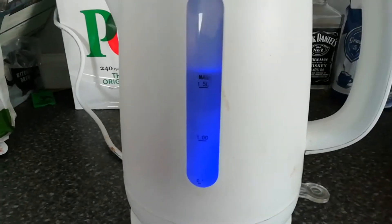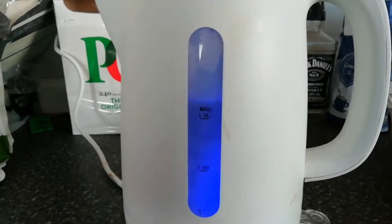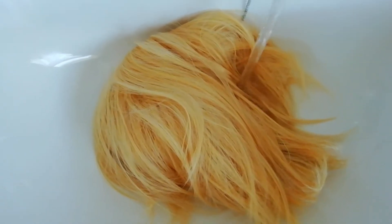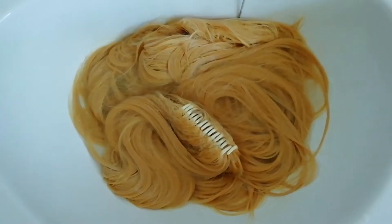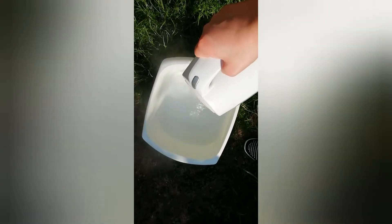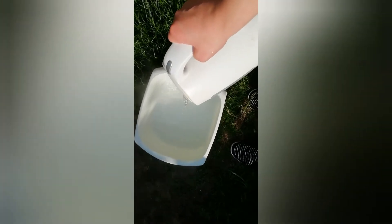Any minute now. Yay! And then make sure your wig is wet. Make it into one wet wig. I might need a bit more.